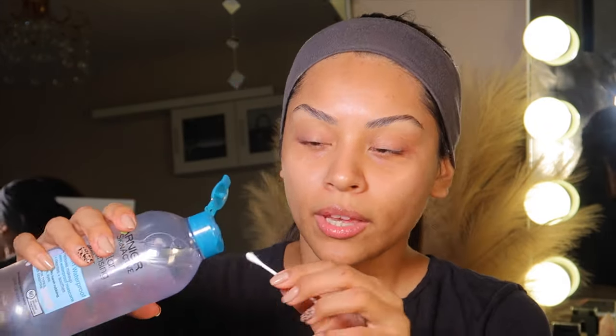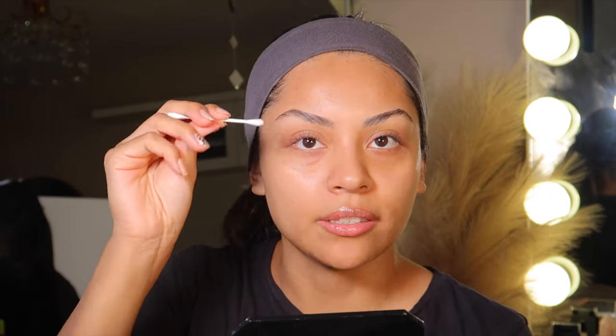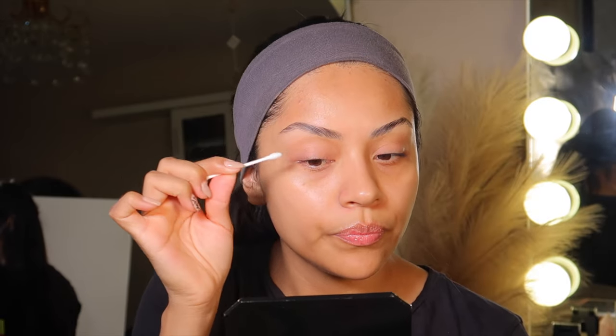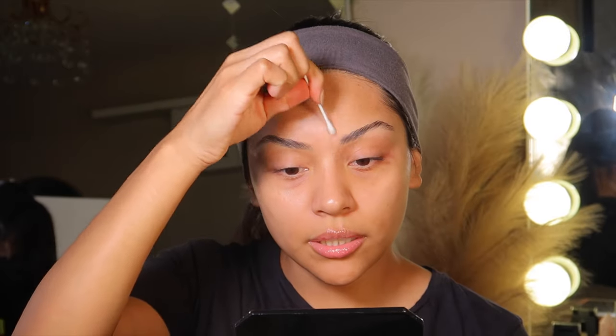Get a Q-tip and some micellar water — this one is from Garnier, the Skin Active micellar cleansing water. Put a little bit on the Q-tip. I used to use a makeup wipe but this is so much easier and more precise. Just get rid of the brow soap residue around the eyebrow. This is a whole process — it takes time, it takes practice, it takes passion.